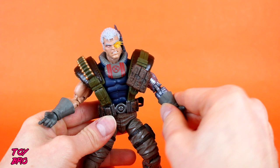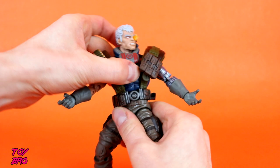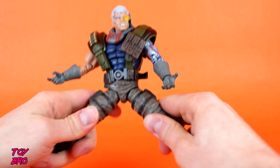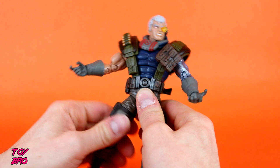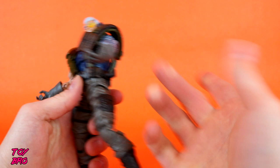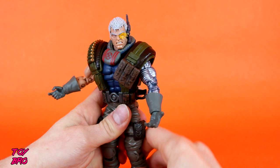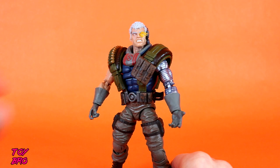All of his joints, at least on my figure, have been very, very tight — I would rather them be too tight when I first get them than too loose, so that's a good thing. He does have a waist twist that sits below the belt line. Legs can go out but not very far — that's probably one of his big limitations. Legs can kick forward all the way, decent on the back but not crazy. We do have a thigh cut hidden pretty well at the seam for the straps on the pouches — so Cable's pouches come in handy. Full thigh cut, double-jointed knees, a boot cut, and rocker and hinge at the ankles. It's standard Marvel Legends articulation — you're not really missing anything.